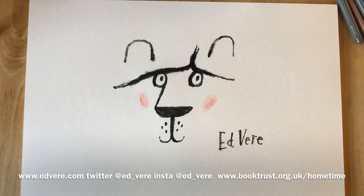There we go. I hope you enjoyed that, and I hope you'll join me on Wednesday and Friday mornings where we'll take more time and draw many things. You can find me on my Twitter and Instagram feeds and also at edvere.com. You can find videos from me and many brilliant authors and illustrators at booktrust.org.uk forward slash home time. I'm looking forward to seeing your drawings and I hope you'll join me every Wednesday and Friday morning. Until then, goodbye.